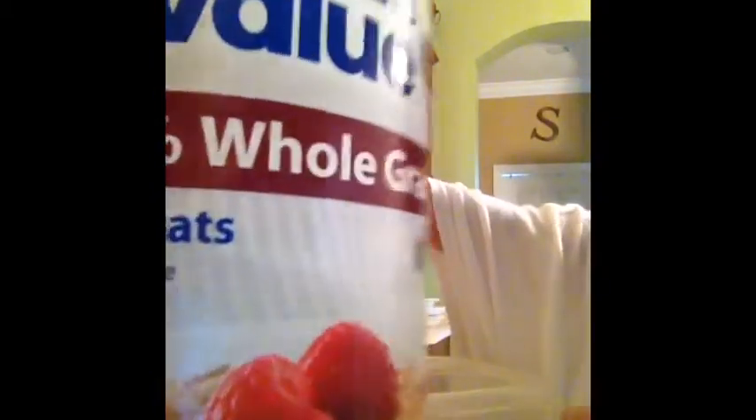The next thing you're going to do is open up some oats. I have whole grain oats and I'm just going to put them in the mixture. You're going to need 12 teaspoons. I'll count them out: one, two, three, four, five, six, seven, eight, nine, ten, eleven, twelve.